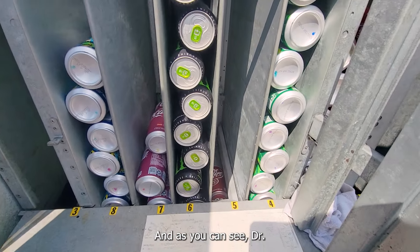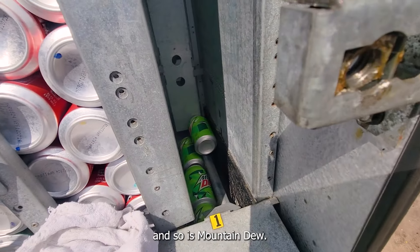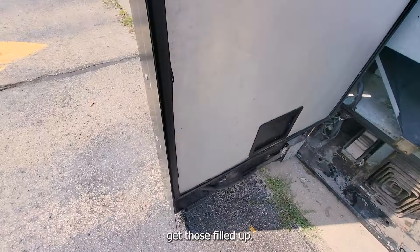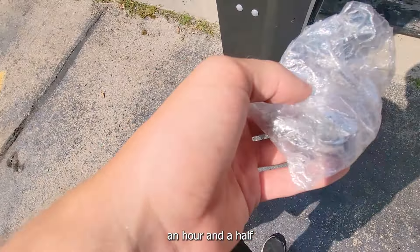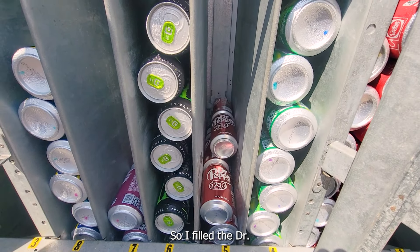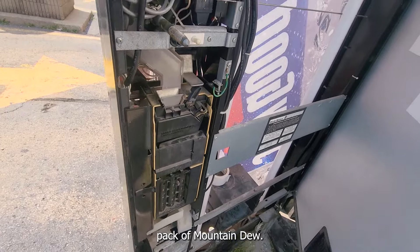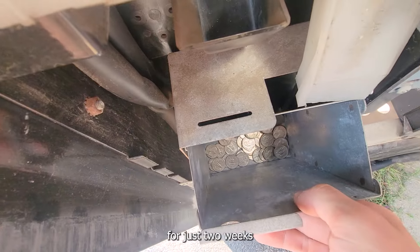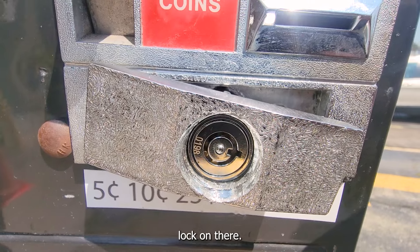Alright guys, here we are at the vending machine. As you can see, Dr. Pepper is completely out — the thing isn't triggered to dispense — and so is Mountain Dew. There are still a couple in there so I definitely have to get those filled up. As you can see, I got the lock all drilled out and opened up. It took me like an hour and a half, then I just put the new lock on. I filled the Dr. Pepper up a little bit — just put a quick 12-pack in there — and I still gotta put a 24-pack of Mountain Dew in. Usually I try to wait till Labor Day sales to get more soda. That is the cash and coins for just two weeks, or maybe it was a week — I forget.